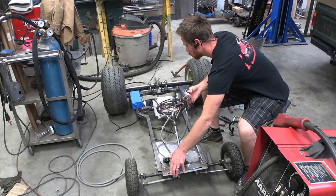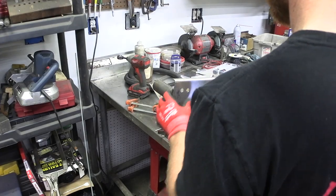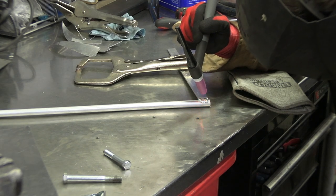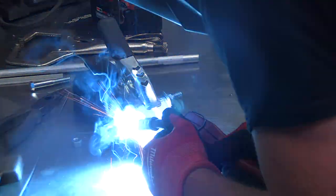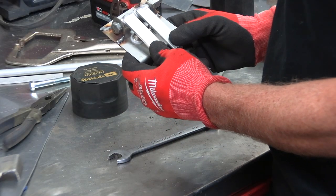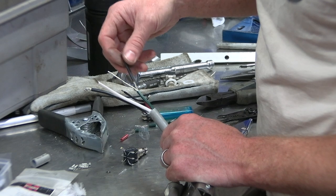Up until now the kart has had no brakes and no reverse. I'm going to attempt to solve both of those problems with one elegant solution — and fail. What I do succeed at building is a reverse switch with two separate switches, one left and one right. I'm able to disconnect these two switches at a future time, and then I'll be able to spin one wheel forward and one wheel backward.